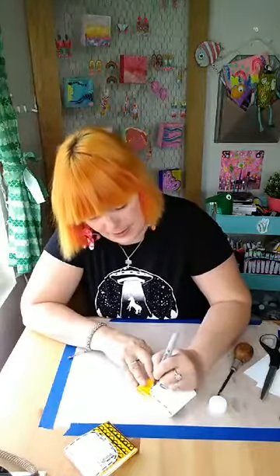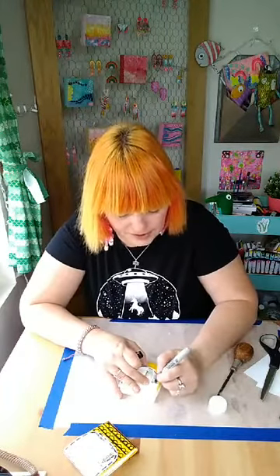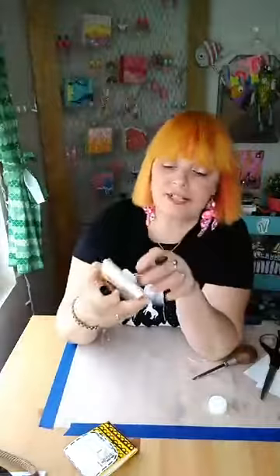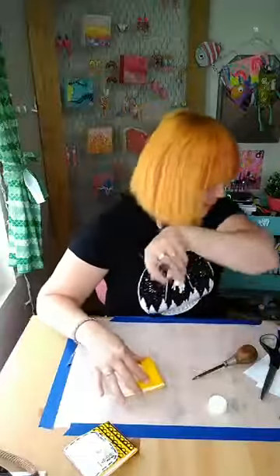Now that you have it done, you can go back and start decorating with your marker. I like to put little stitches on it to make it look like it's sewn. What would also be really cool is if you had a sewing machine you could actually sew it - that would be really cool. Or maybe poke holes first and then do needle and thread - that might be really cute. I did little stitches right there and now you can decorate it and add whatever you want. I'm going to draw some little cherries on it.